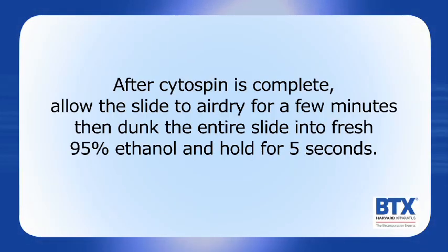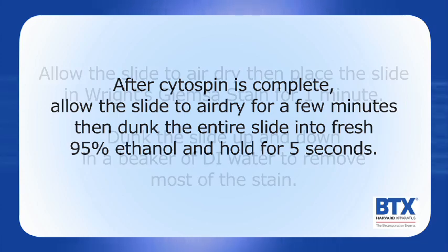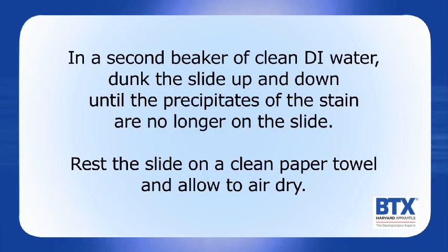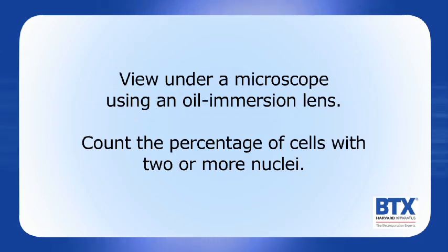After the cytospin is complete, allow the slide to air dry for a few minutes, then dunk the entire slide into fresh 95% ethanol and hold for about 5 seconds. Allow the slide to air dry, then place the slide in Reitz-Giemsa stain for 1 minute. Dunk the slide up and down in a beaker of DI water to remove most of the stain. In a second beaker of clean DI water, dunk the slide up and down until the precipitates of the stain are no longer on the slide. Rest the slide on a clean paper towel and allow to air dry. View under a microscope using an oil-immersion lens and count the percentage of cells with two or more nuclei.